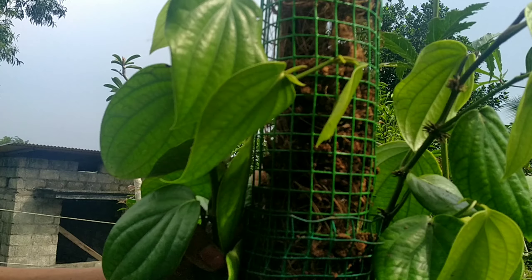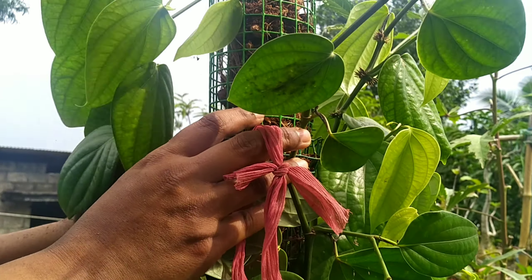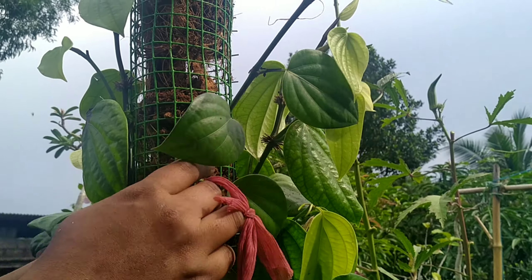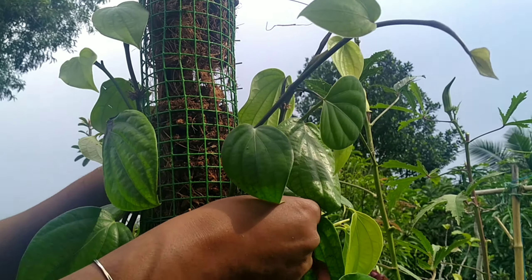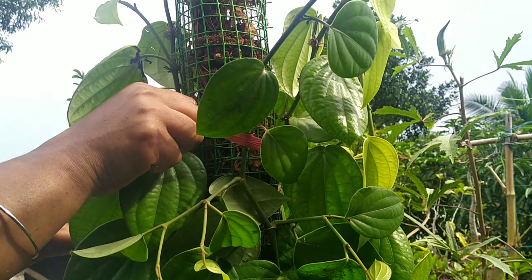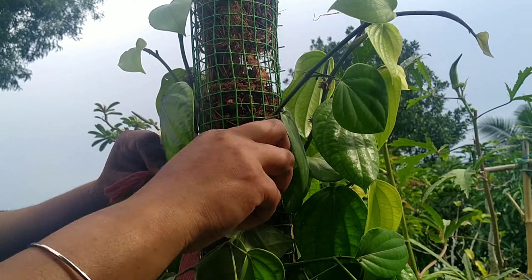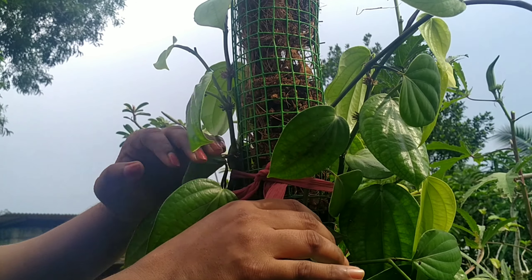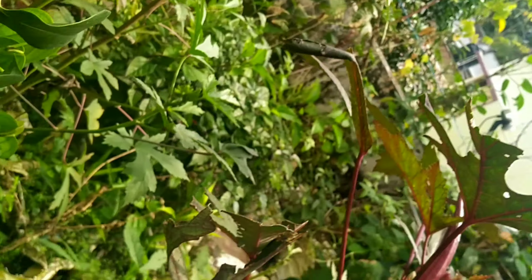We will be able to spread the seeds in the back of the tree. When we spread the seeds in the back of the tree, let's take a break and take a look at the room. In this situation, we can't get a lot of room. Then the gomus is very fresh. We can make a good food for 3-4 years.